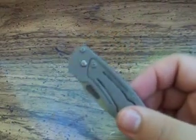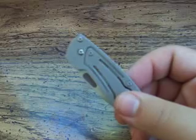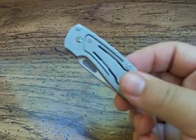It's the Benchmade Benchmite 2. The model number is 10610, if you want to search by that as well.